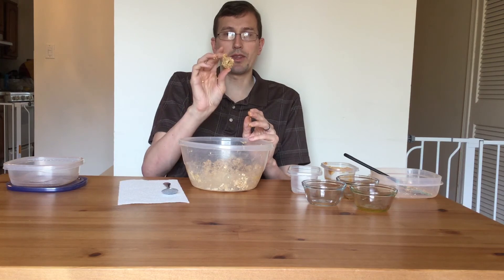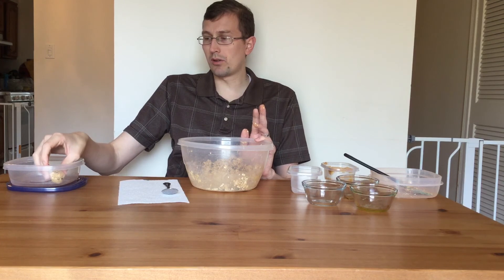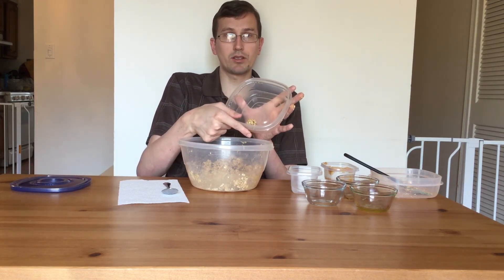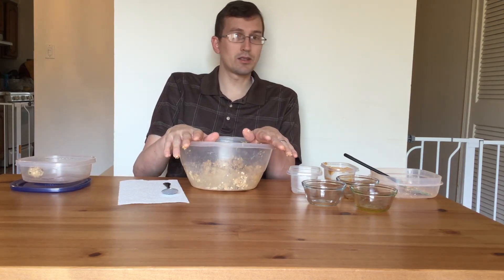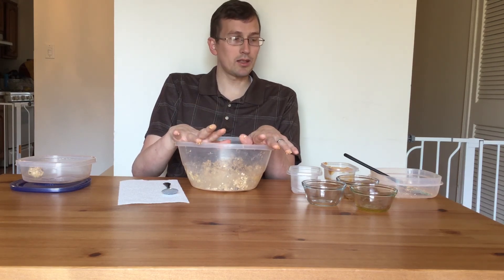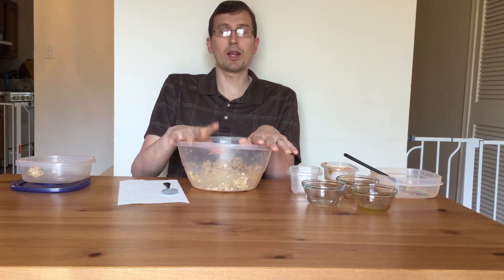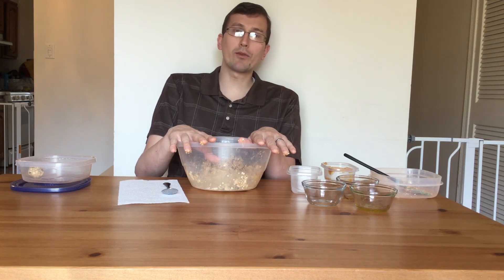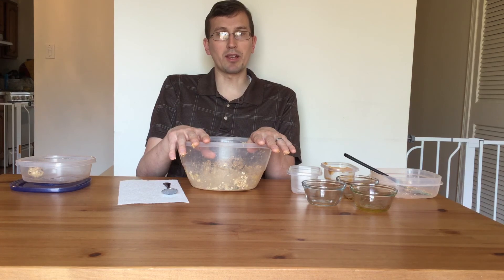I normally do balls about this size — bite size. Once you've rolled all your dough into balls, you can go ahead and put them into Tupperware containers and save them in the fridge for a few days and just snack on them at your leisure. With the nuts, peanut butter, and oats, this is a good source of protein and grain and a really good energy snack for when you're halfway through your teleworking or teleschooling and need a pick-me-up.